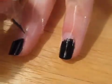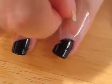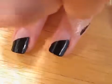Gently peel the tape off. This will leave you with perfect black tips. You can remove any tape residue with a Q-tip dipped in water. Now it's time for the polka dots.